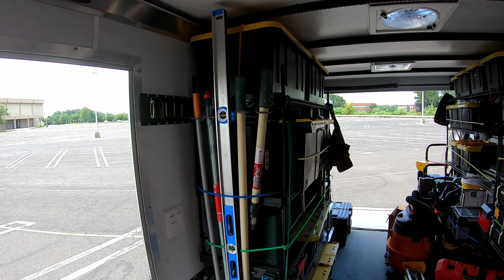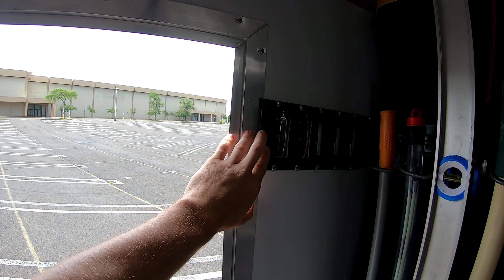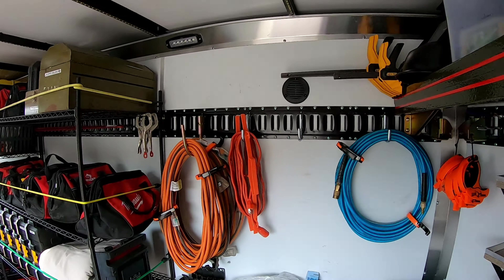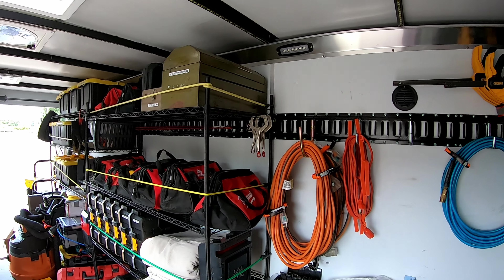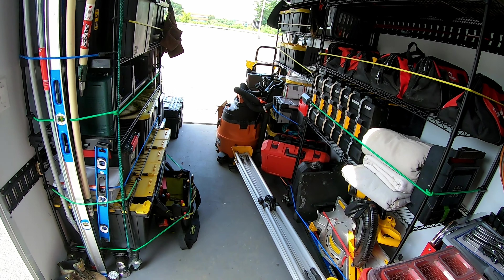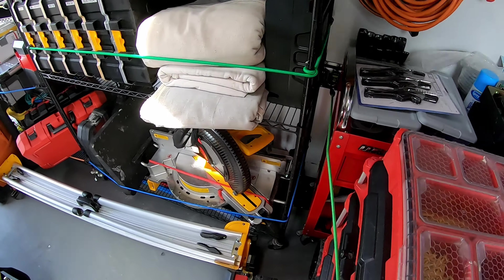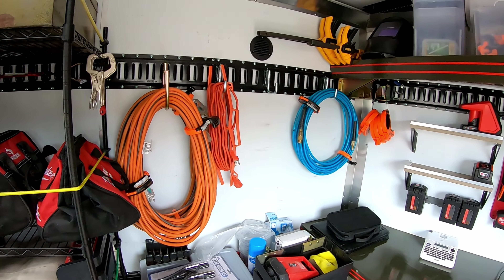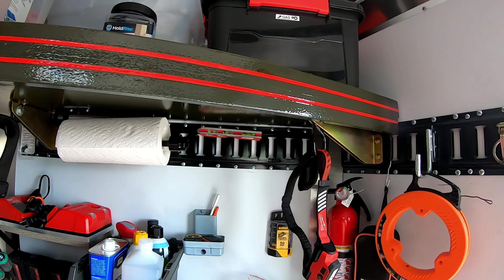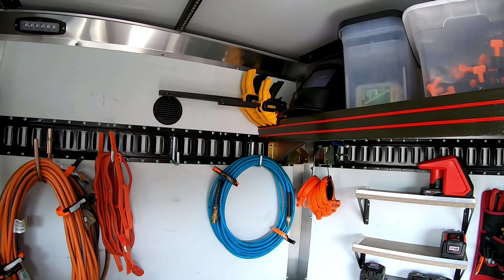I also installed e-track everywhere — I consider it an essential for any enclosed trailer. There are two on each side wall and two on the floor. There are so many accessories you can attach, and it's fully adjustable and convenient. I even used the e-track to mount a removable shelf, which I can take down easily whenever needed.